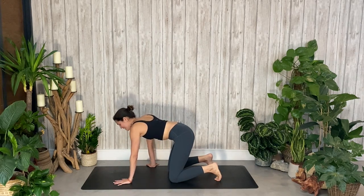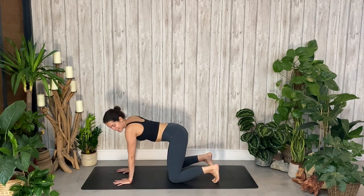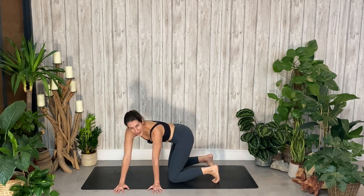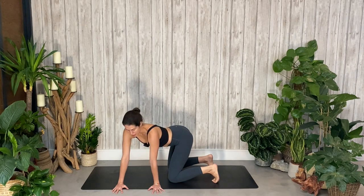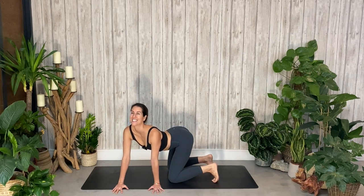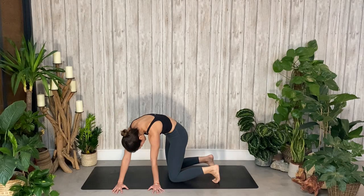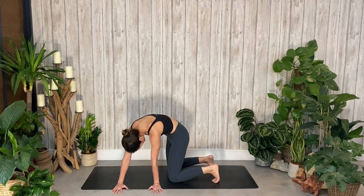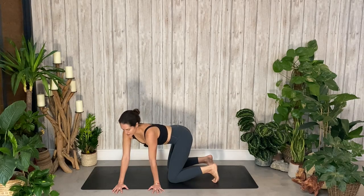Come back to center, give yourself a little moment to reset. And then we're going to do the exact same thing on the left-hand side. Bring your hands parallel to one another but in line with the left side of your mat. Really pull that right hip back — you're automatically going to feel a nice stretch on the right side of your body. As we inhale, lift the pelvis, drop the belly, lift the gaze. And as you exhale, really round out through the spine as you tuck the pelvis and draw your chin towards your chest. One last time — inhale and exhale, round it out.